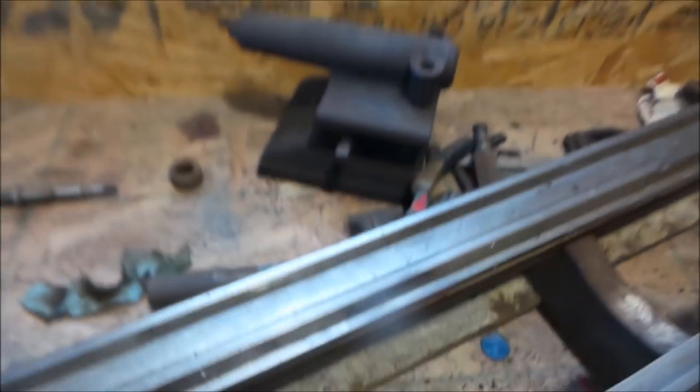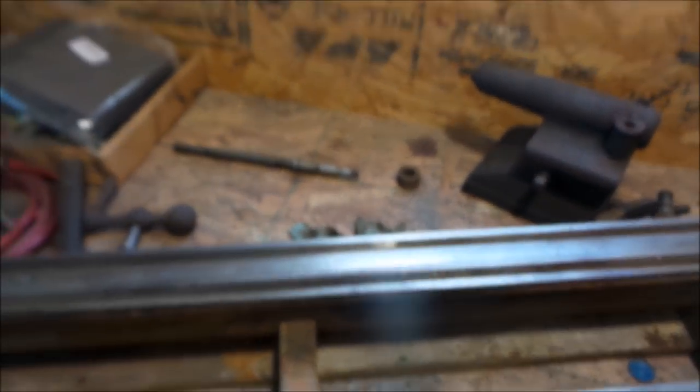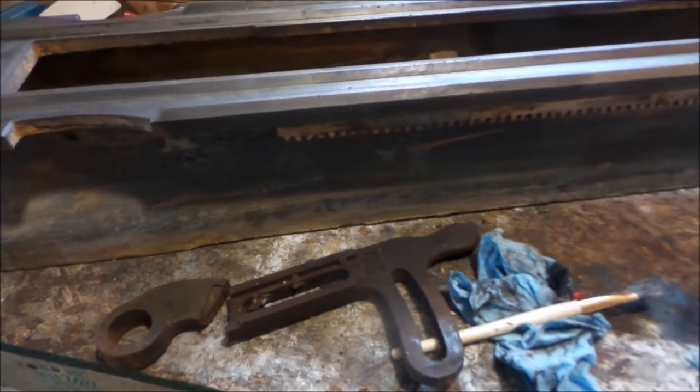I've started painting some stuff — this, this, and this. I'll put them in the electrolysis bucket. I've got the gears for the headstock in there now. I think I'm going to drop that whole thing in there. All the ways are cleaned up — shiny. I need to hit that with some Scotch-Brite and paint that.